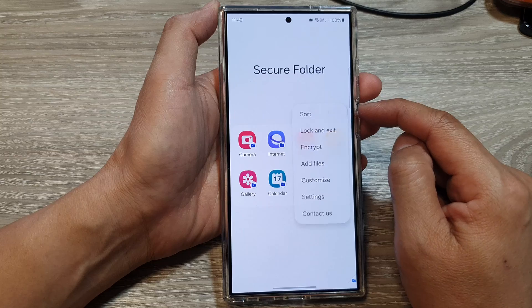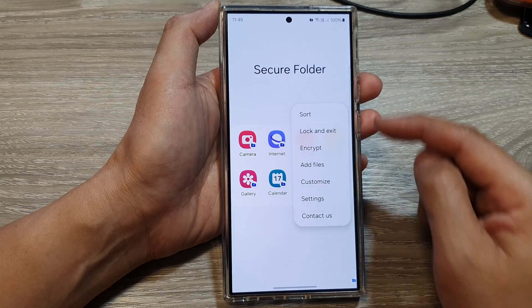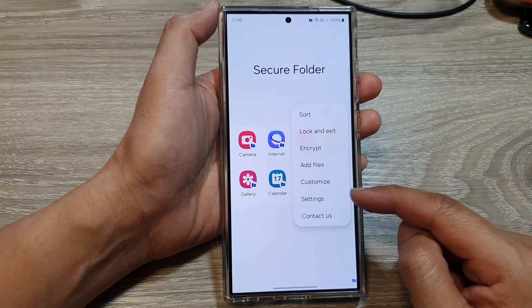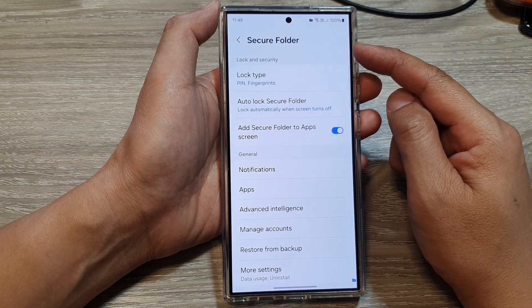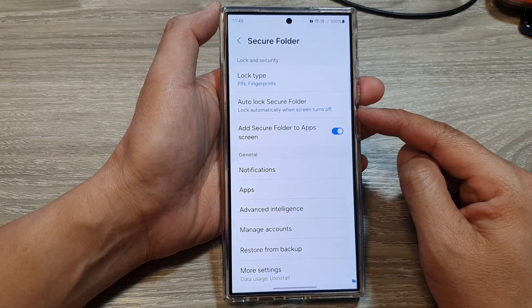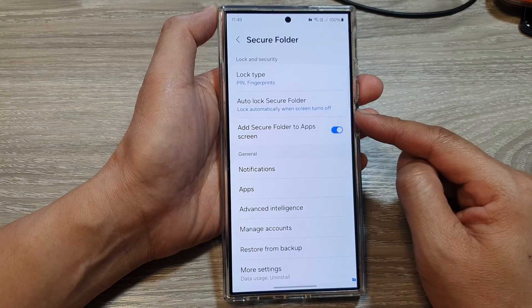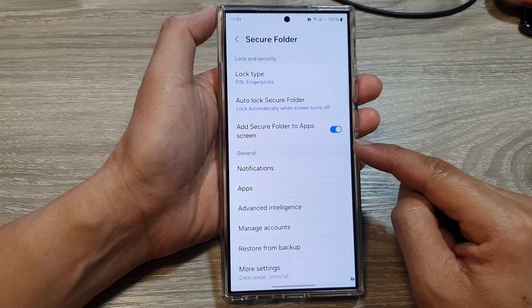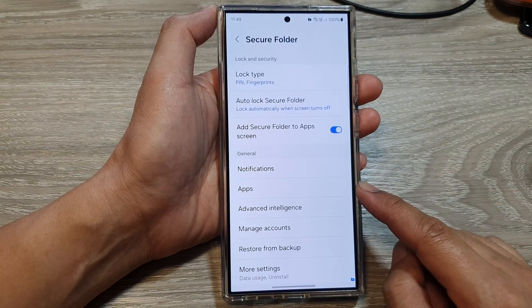If you tap on the More button at the top, it will allow you to customize how your secure folder will look. You can also go into Settings and change the settings for the secure folder. Anything that you place inside the secure folder is protected by an additional layer of security.